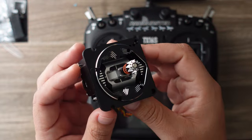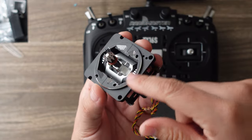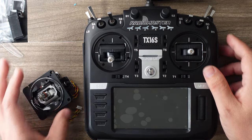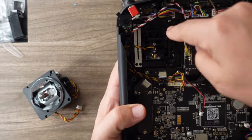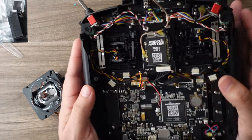Let's check out these AG-01 metal gimbals. The same four-way adjustable design. And with only six screws, you can pop the back off of this thing, and four screws for each gimbal to swap them out.